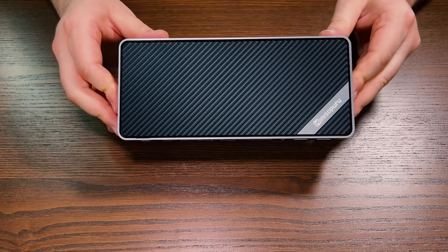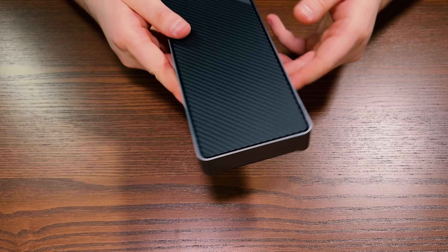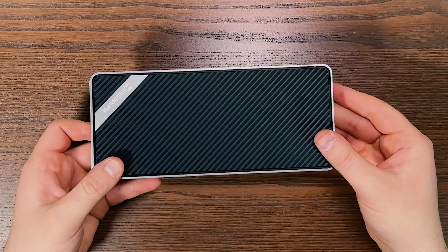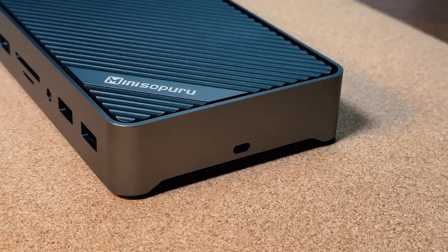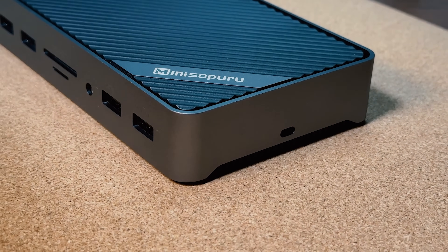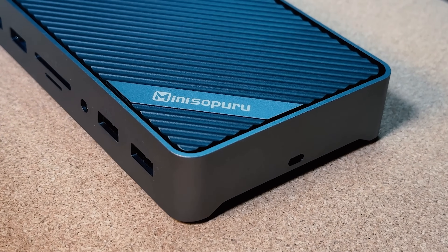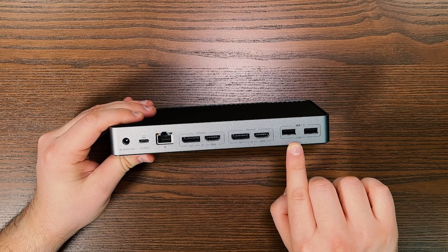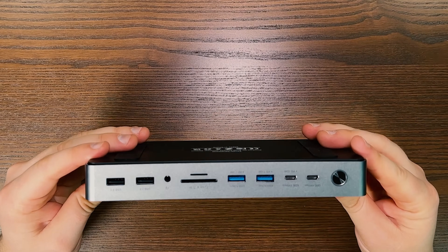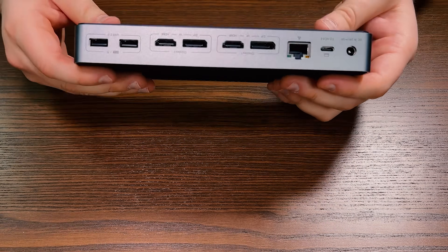Let's look at what we have here. The MiniSapuru 17-in-1 Dual Display Docking Station has a cool aluminum design and it looks quite classy, especially if your laptop has that sleek metal body too. It has heat vents on the top and bottom to stop it from getting too hot, and all the ports are on the front and back sides. They have labels, which makes it very easy to know what goes where.